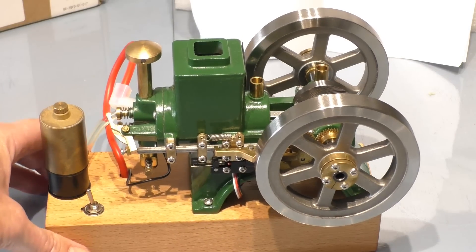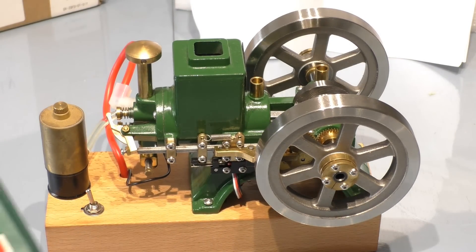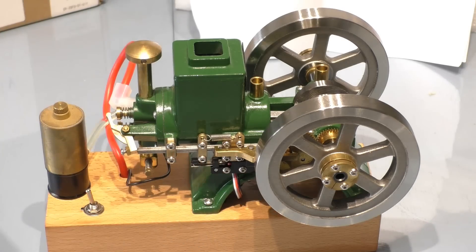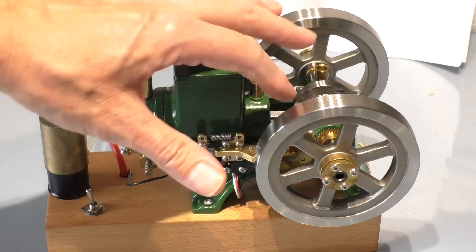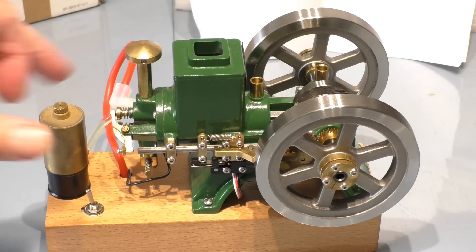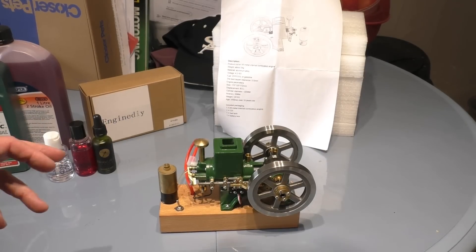The gear system also needs oiling every time you run the engine, same with the tap and the valve follower. Any engine oil works for that — I tend to use Castrol Magnatech 5W, but you can use 10W oil. Any clean engine oil will do, but you must remember to oil everything every time you run the engine.